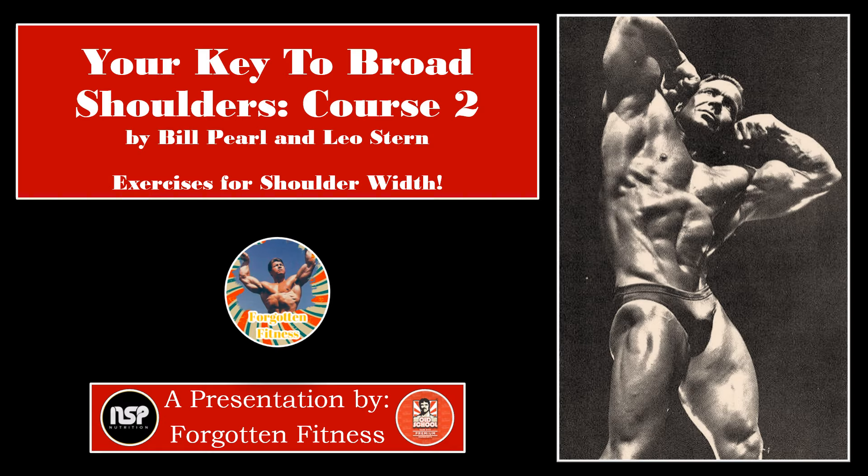Hello everyone, this is Rudolph Wilkins with Forgotten Fitness. Today we will be discussing Course 2 of Bill Pearl's Your Key to Broad Shoulders, which is among the booklets written by Leo Stern and Bill Pearl in the early 1960s, and which provided the catalyst for Bill Pearl's Encyclopedia to Bodybuilding, Keys to the Inner Universe.